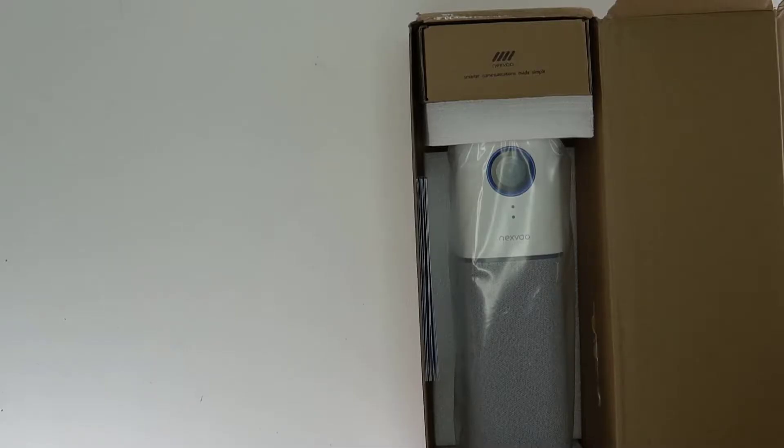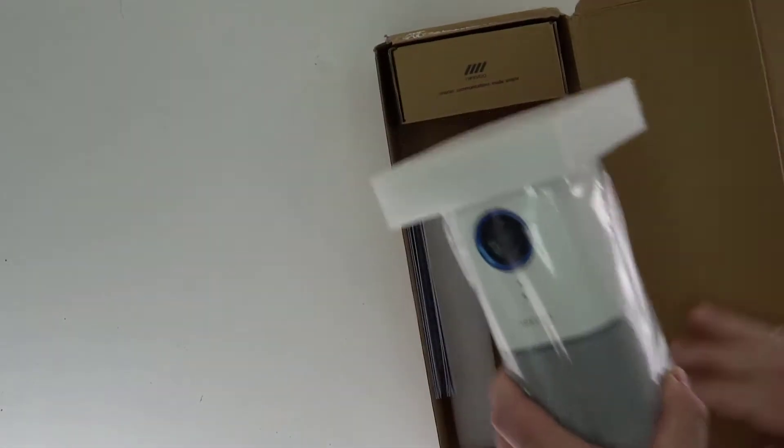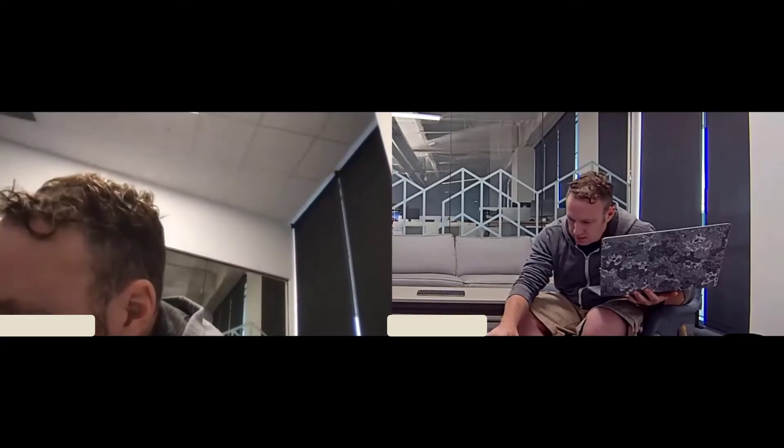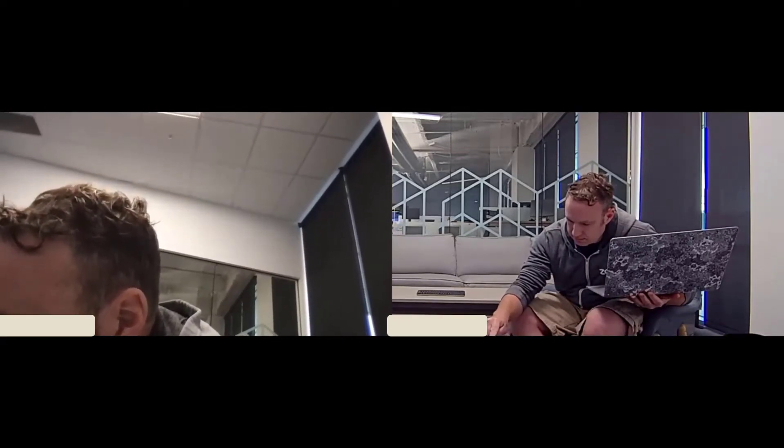Not too long ago, a company reached out to me and asked me if I would like to review their Nexvu camera — it's called the Nexpod. For work, I do a lot with Zoom, so I thought this would be a good opportunity to see if this is a good solution for video conferencing.